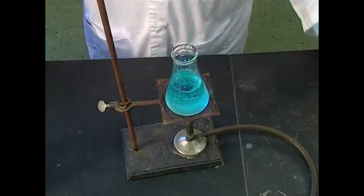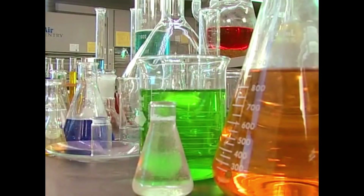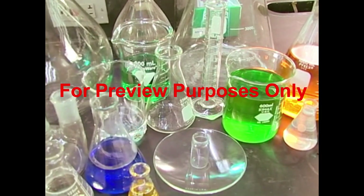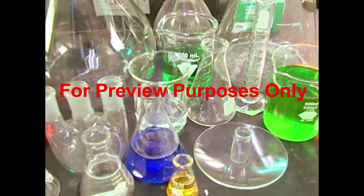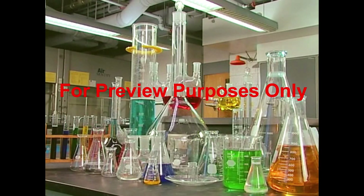Where would we be without glass? A material that's been refined across centuries of invention and reinvention. In the laboratory, glass is everywhere: beakers, flasks, bottles and jars, tubing, stirrers, pipettes and funnels. All made of glass and, as a result, all very fragile.